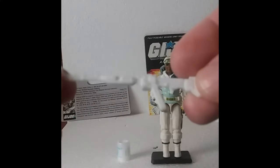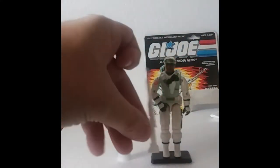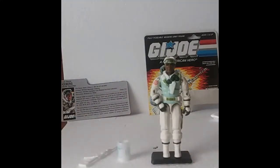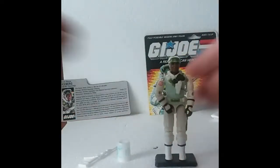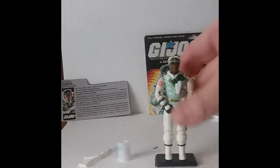They really got into this. I always found it kind of weird — such a tall weapon. Rock and Roll came with a really long gun as well. Let's take a look at Iceberg.